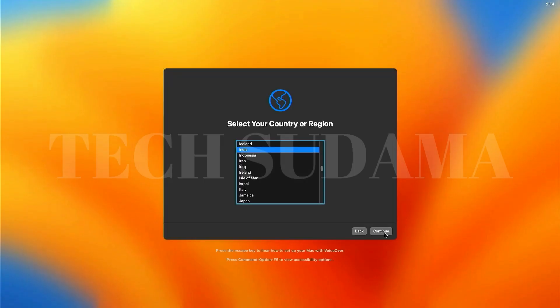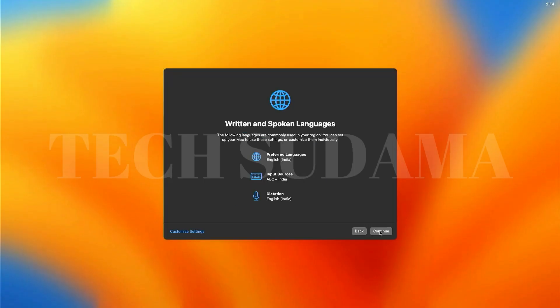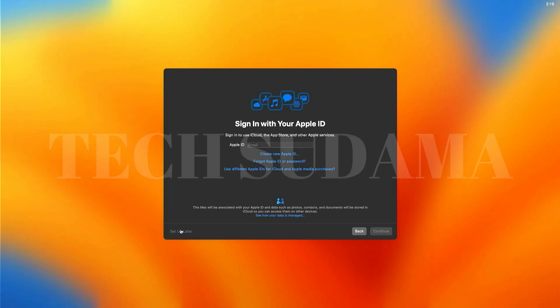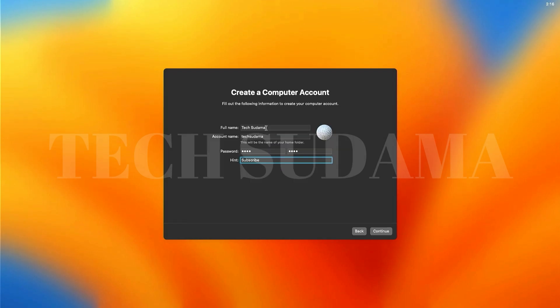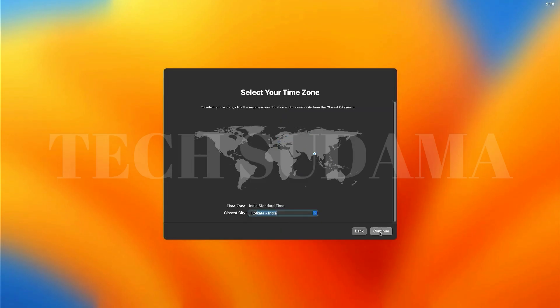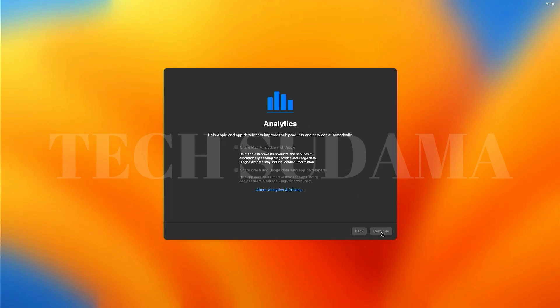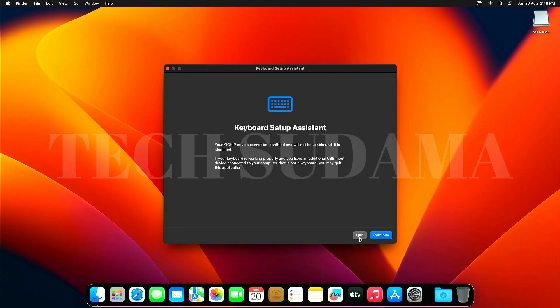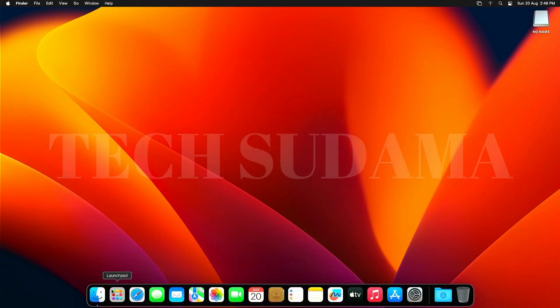Once installation completes, go through the setup wizard: select your region, click Continue, skip optional services by clicking 'Not Now' and 'Setup Later.' Enter your full name — the account name will be auto-populated — set a password, add a hint, click Continue through remaining steps, choose your city, select a theme, and click Continue.